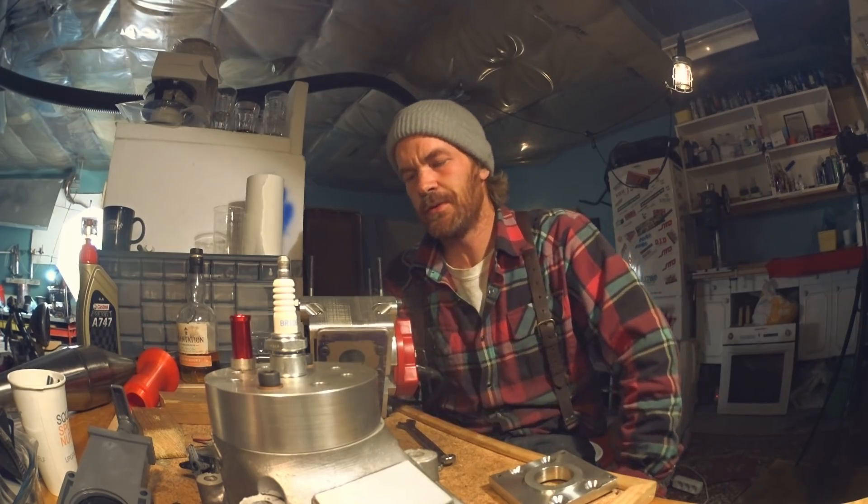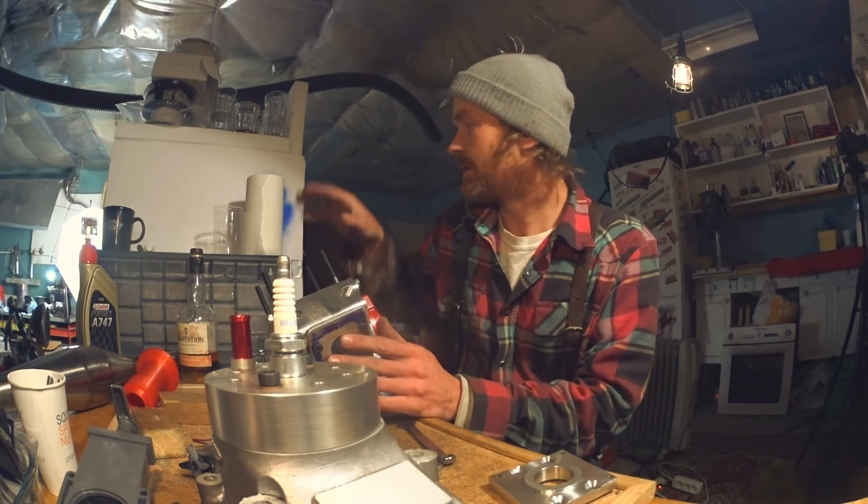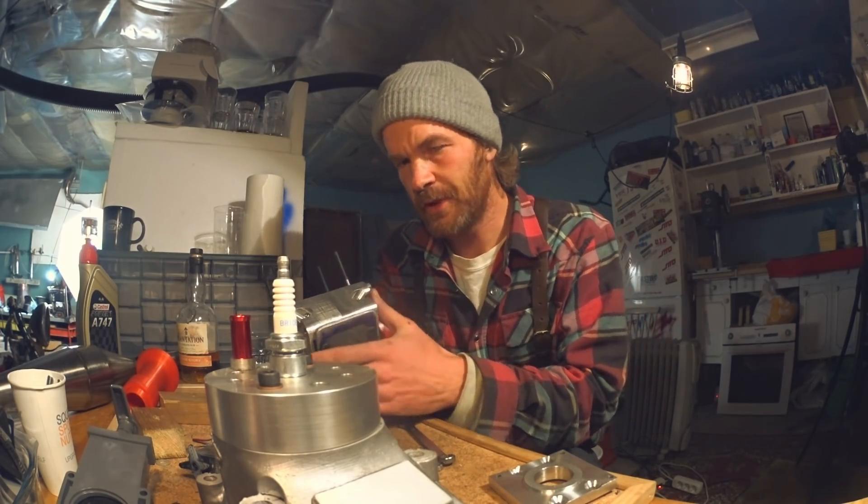If you saw my community post, you know what I'm talking about. So that's what I'm going to do tomorrow. I need to make some room here — it's a big machine.